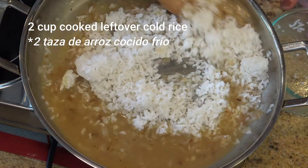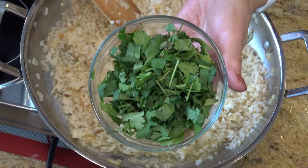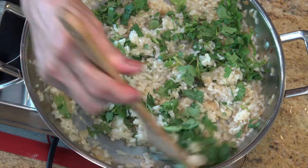Then add two cups of leftover white rice. Add to the rice about one cup of chopped coriander, better known as cilantro, and mix well into the rice.